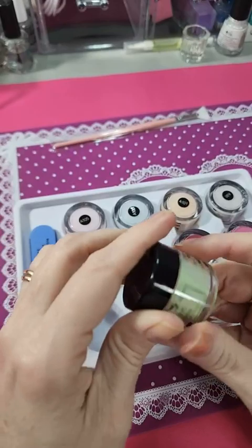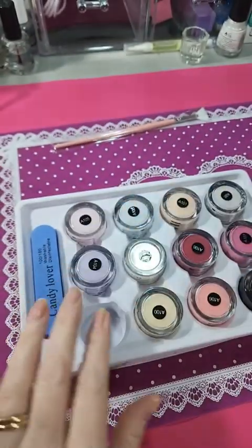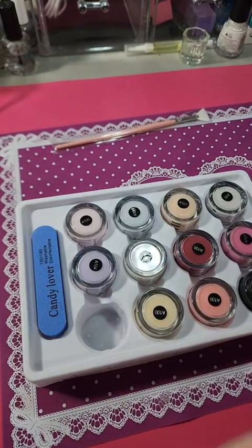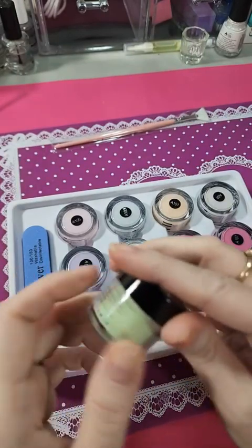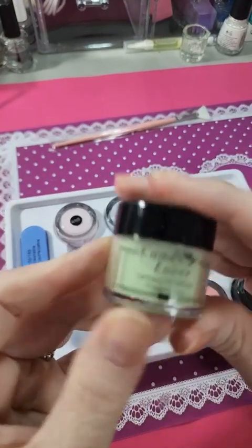I just wanted to get on here and do an unboxing and show you what they look like. As you know, they're not gonna look the same as what they look like in the thing — oftentimes they're darker than what they look like in the bottle or in the pot. Now these are 10 grams.